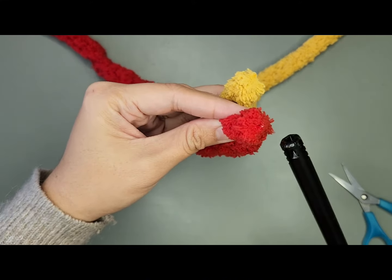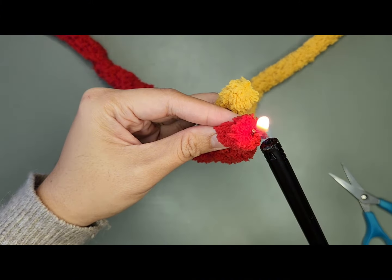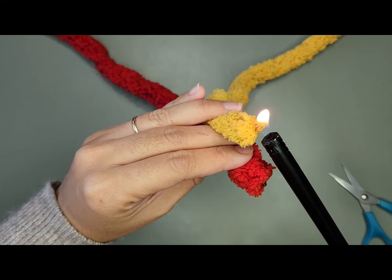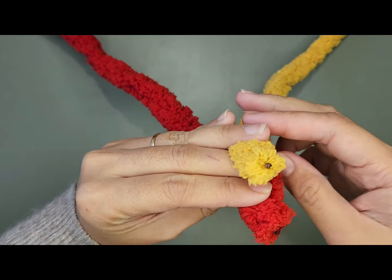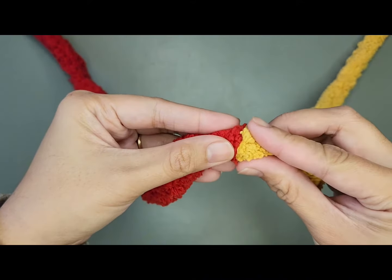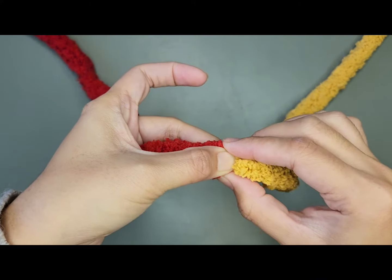Now, you can start burning that middle plastic thing of your yarn, just until the plastic is melted, just like that. I'm gonna do the same to the other yarn. And I will attach both of my yarns, just like that, and gently press it.